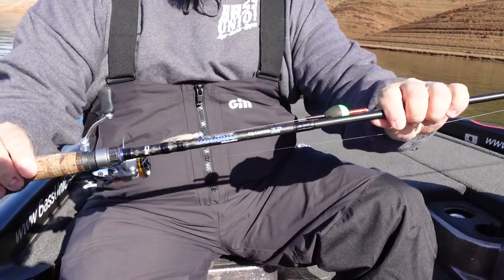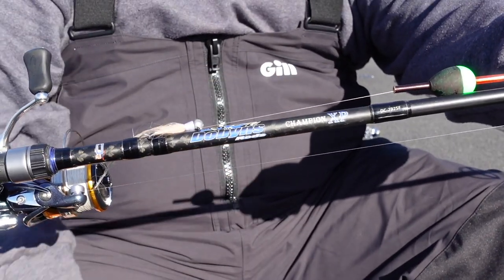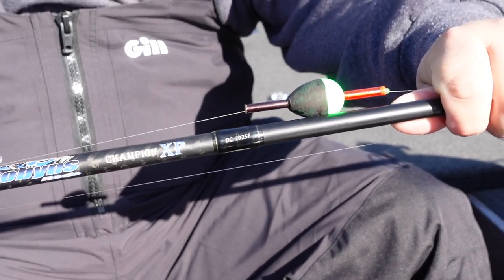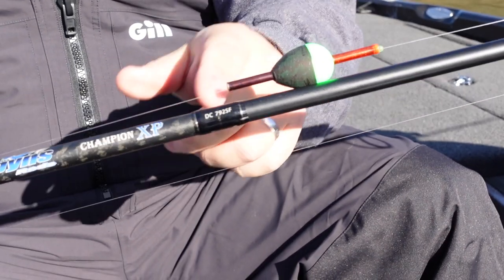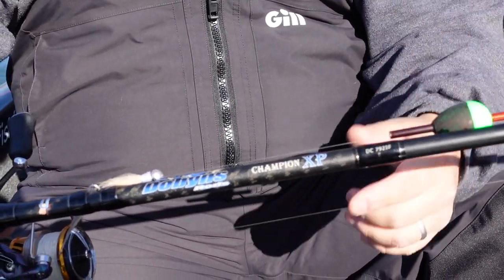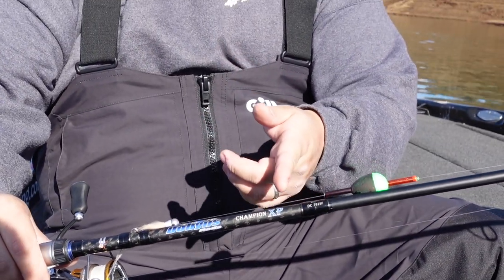Let's start off with the rod. We got it rigged up on a Dobbins Champion 792 spinning rod. I like this rod because it's a little longer than your typical seven footer — seven three — and that just means when you're working that fly, you're able to pick up that much more line when you get a bite.